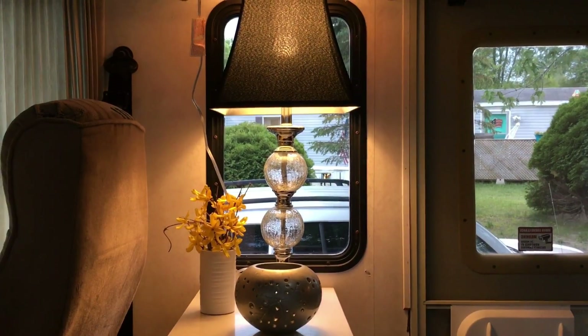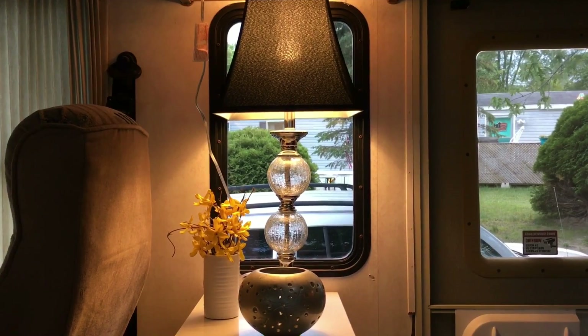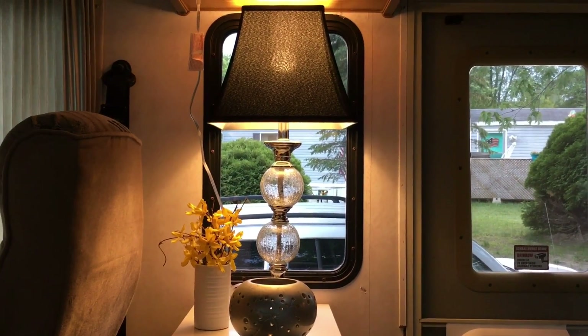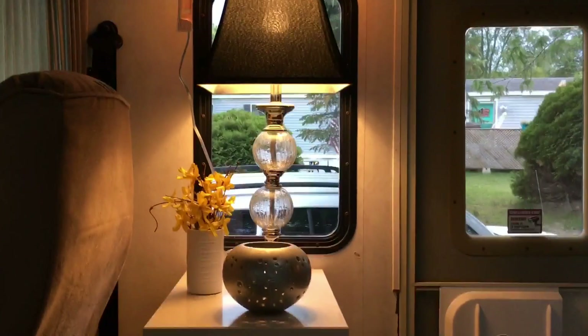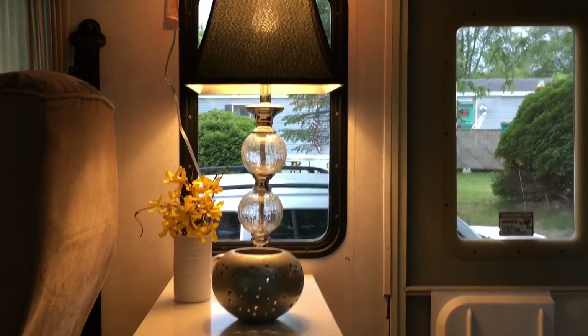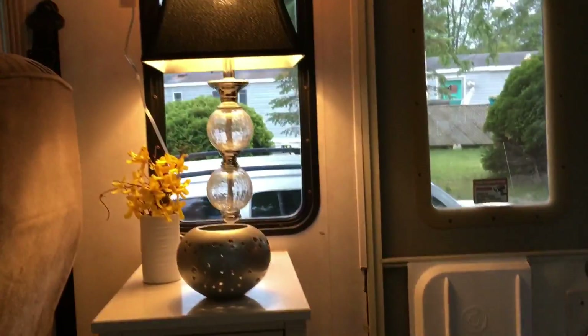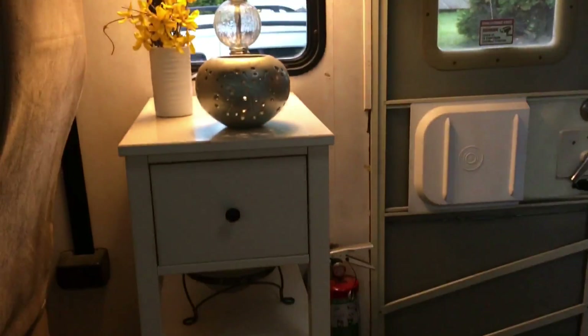Hey YouTubers, this is Shelly from the Nomadness Life. I wanted to show you something we've done in our 1996 Fleetwood Flare. This isn't it actually — this is part of it. I removed the chair that was here and put in just a nice little table with a lamp because I want it to feel like a living room, not like an RV.